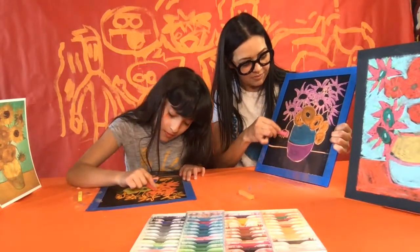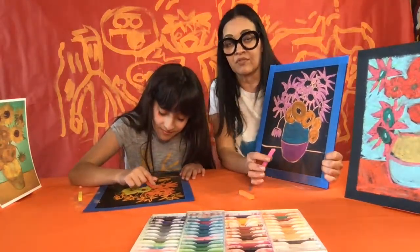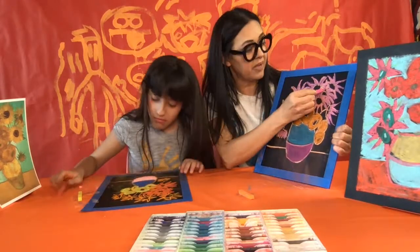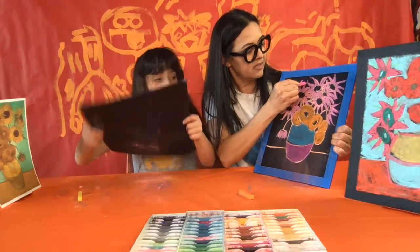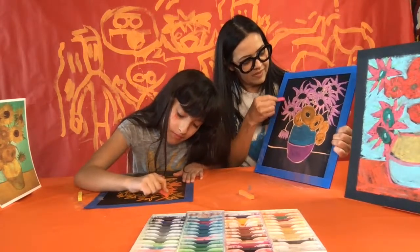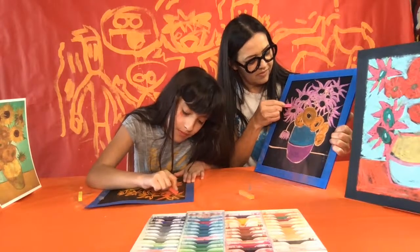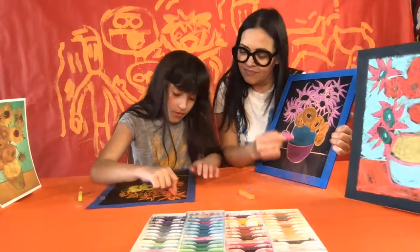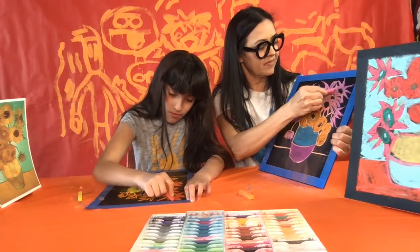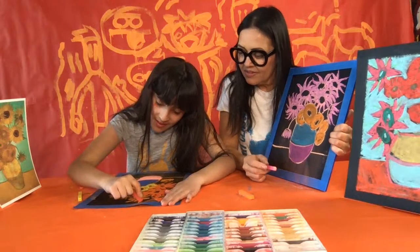Now if you think you're done already and just waiting, check all your petals and make sure you went over the outlines — I've got a few that I passed up. Also make them pointy at the end if you can. You can even add a few more petals in between petals. Looking good, Lily — just a few more to go.